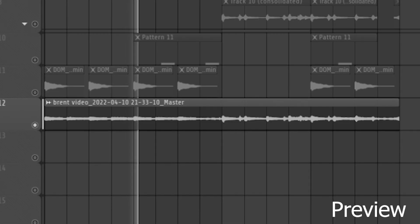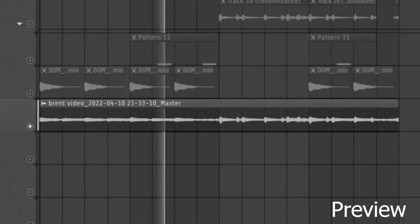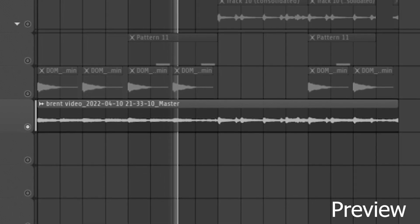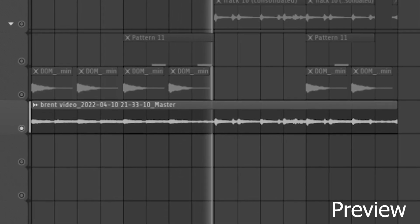Yo, what's going on people, and welcome back to the channel. For today's video I'm going to break down a Brent Faiyaz-style ambient sample. If you like the sound of this, as usual stick around, make sure to be on the lookout for my new kit, and let's get straight into it.